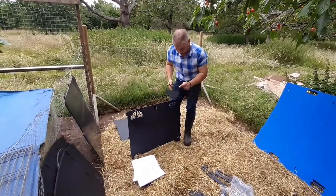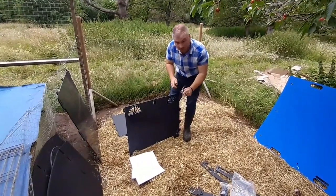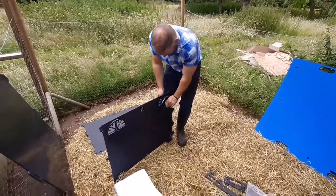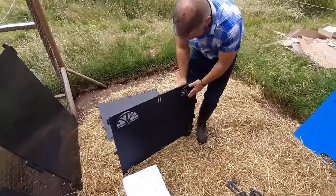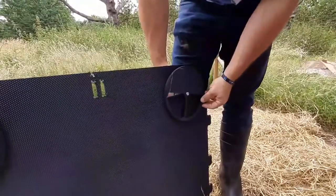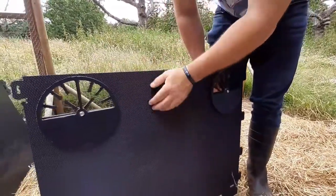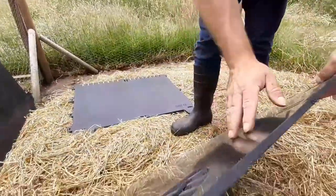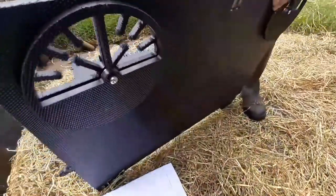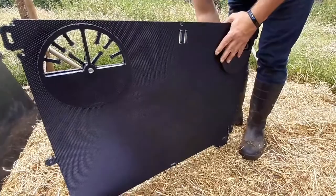This is the only bit you actually need tools for — just a screwdriver and some kind of a spanner or something. These are just the vent covers, and it's all pre-drilled. Just push them through, screw up the nuts, and then you can close off the vents on the side wall. You'll notice these are textured one side and smooth on the other — build it always with the smooth side in, so it'll be a lot easier to clean on the inside.